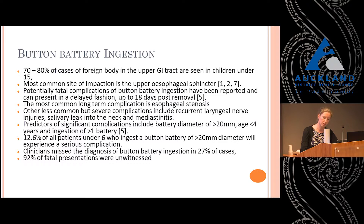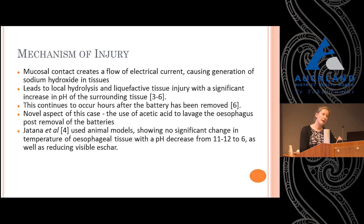So how do they cause a problem? They lodge in an area of moist tissue that creates a flow of electrical current, which generates sodium hydroxide — highly alkaline — and it basically liquefies the tissues, causing really significant burns. The local pH reaches about 11 to 12, compared to a normal of about 7, and this can persist for hours and hours after the battery is removed.